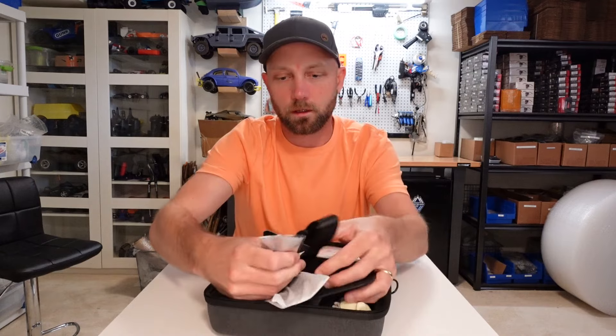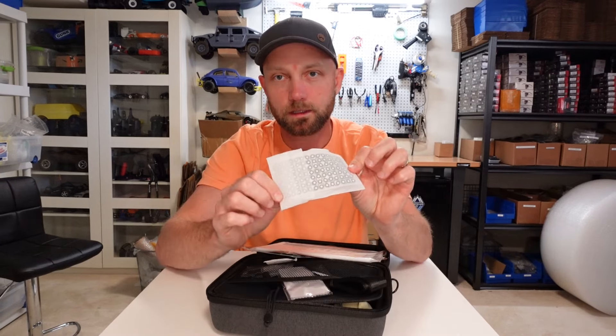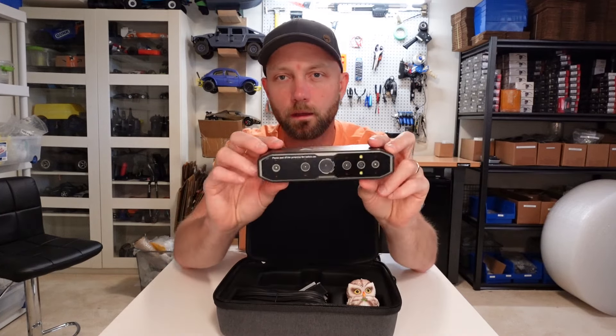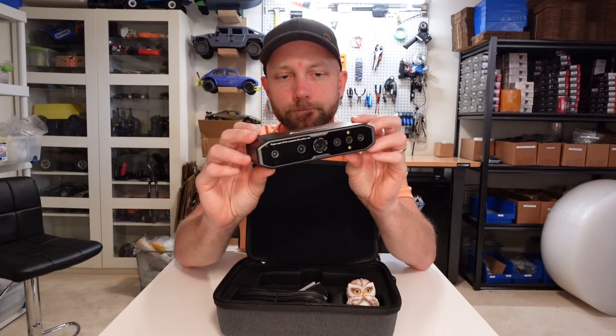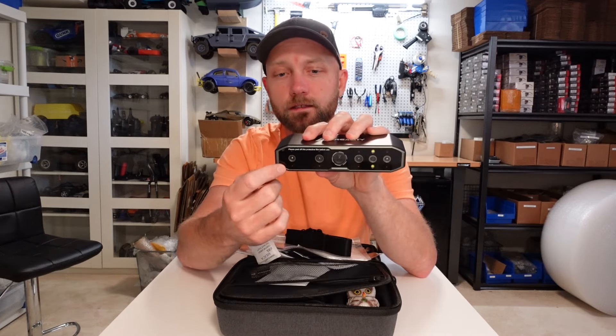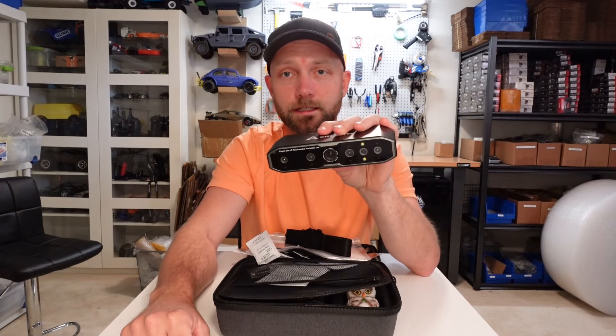In the box we have instructions, a scanning pad, a strap, another strap, sticky dot locators, a calibration board, a test scan object, a couple of connector cords, and the scanner itself. It's got a whole bunch of different lenses on the front and a whole bunch of different sensors as well. I'm excited to give this a shot, so let's go find something to scan.